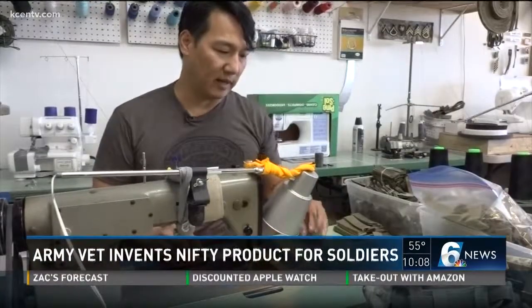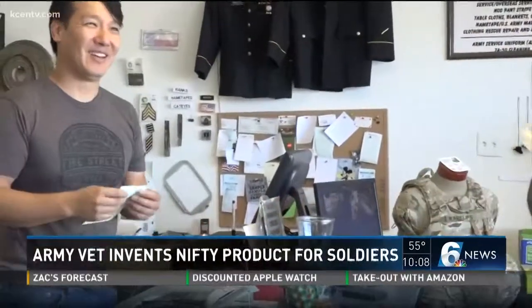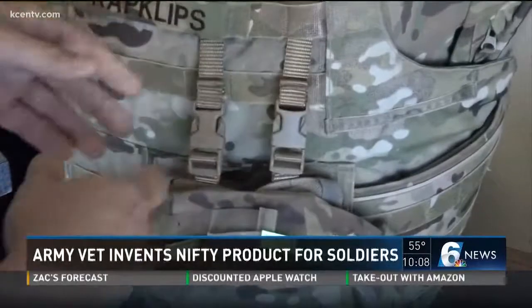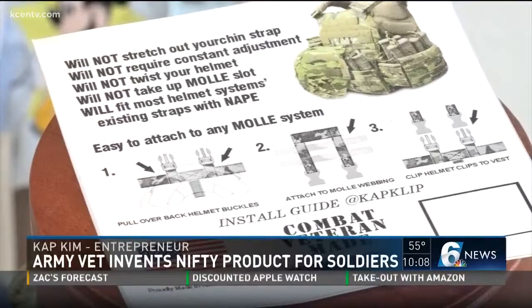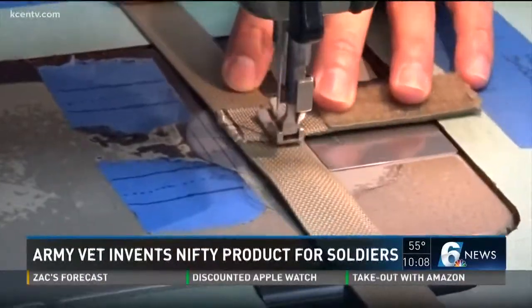Entrepreneur Cap Kim served in the Army for years with a 15-month deployment to Iraq and three tours to Afghanistan. Before a convoy, when you're getting a briefing, when you're just out there eating breakfast on a to-go plate on top of a Humvee — he found a way to be hands-free on the battlefield called Cap Clips, and now he's selling his invention to the troops.